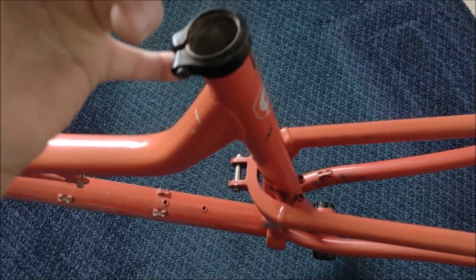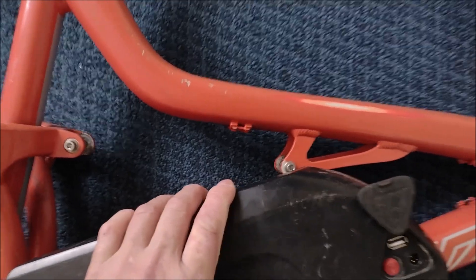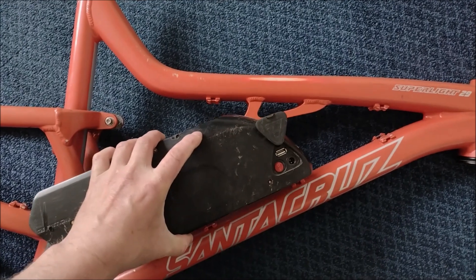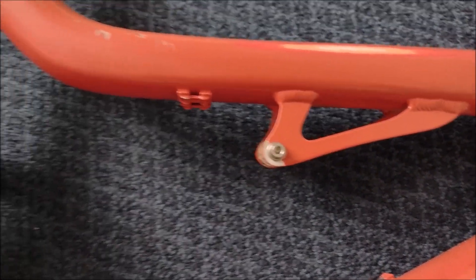I bought this lovely little Santa Cruz 29A frame, thinking I might be able to get a battery in there. This is my original EM3V battery — it's a Tiger Shark case. It's quite a small battery, it's the second size up, but it does just have a chance of going in there.